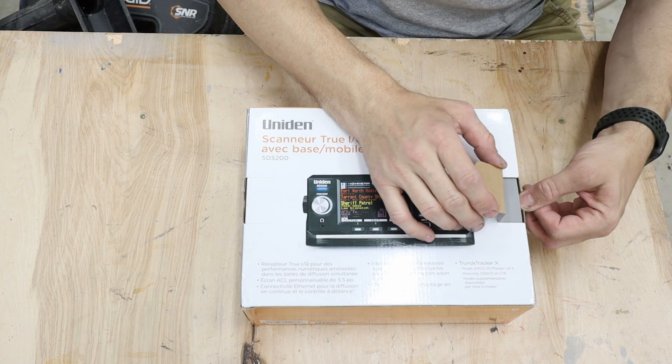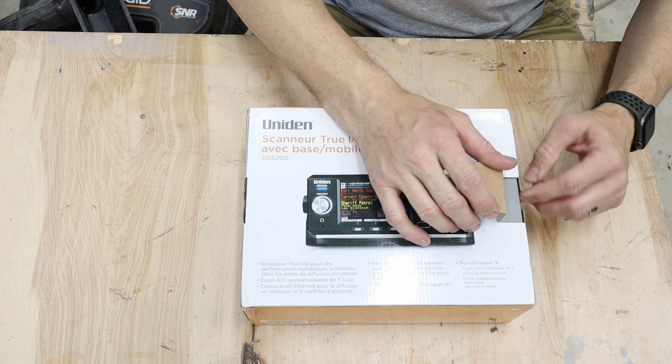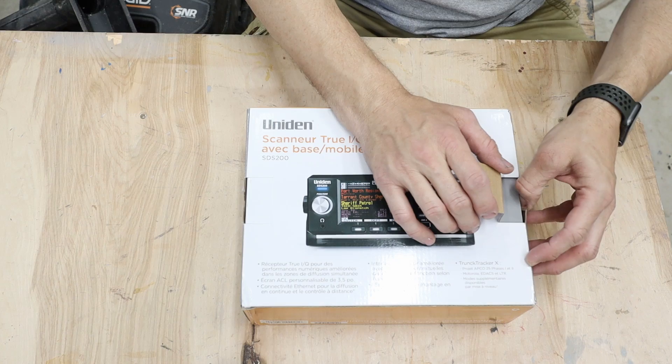I also do woodworking. If you want to check that channel out, 731 Woodwork is the name of it. You can just search it, or I'll put a link in the description below.